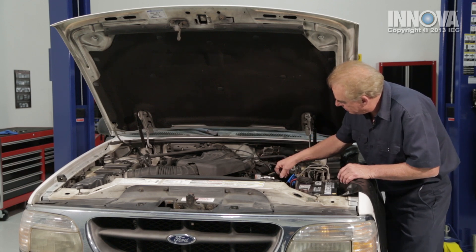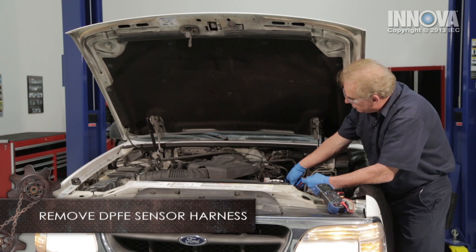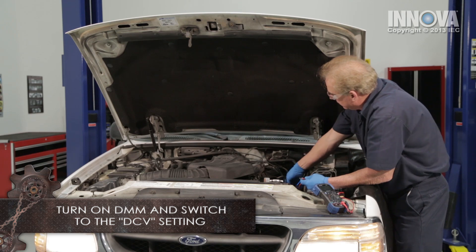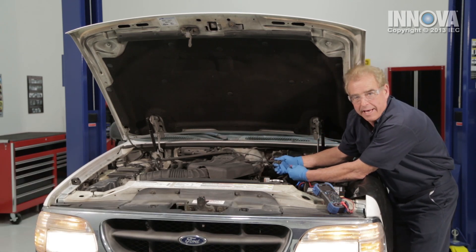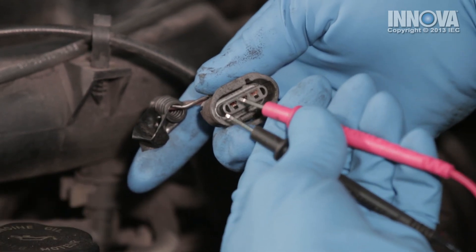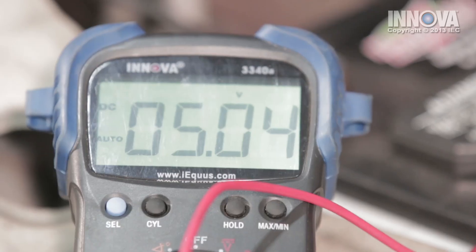Now that we've finished our visual, let's go ahead and check for voltage. We want to remove our electrical connector and set our multimeter on DCV — direct current voltage — with the ignition on. We're going to take our first lead and stick it in the first connector, and the second lead goes in the middle, which is the signal that comes from the PCM. We're checking for five volts, which is good.